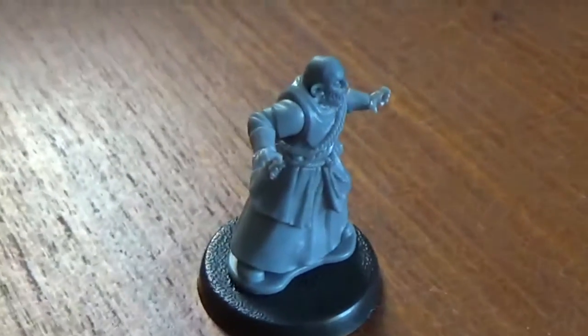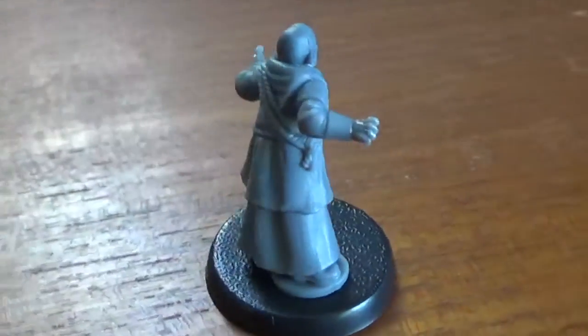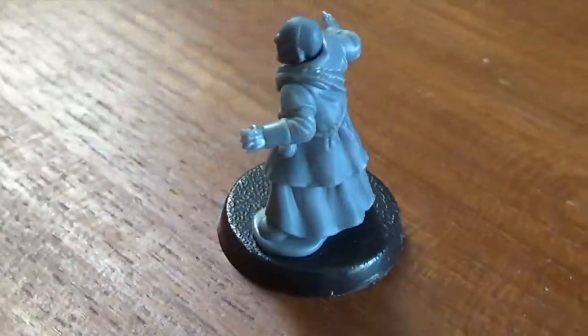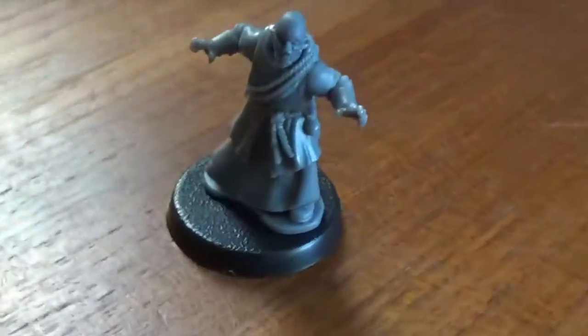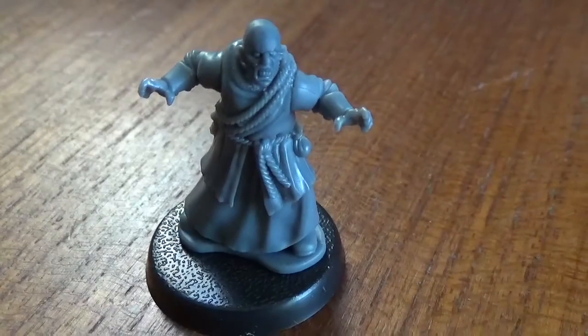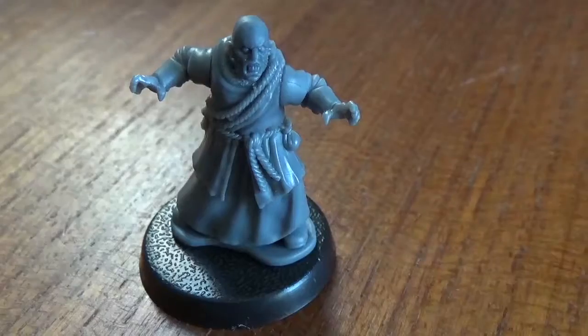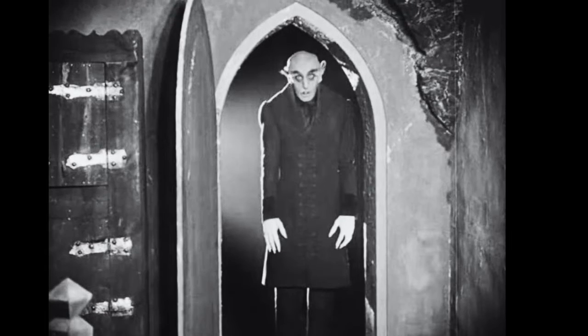And that's all there is to it. You see we've got him in sort of a lunging pose with the claw-like hands, the sinister face baring its fangs and the evil glare. A very simple project, but one that can add a lot of scary flavor and horror to your games as you make your own vampire minis.